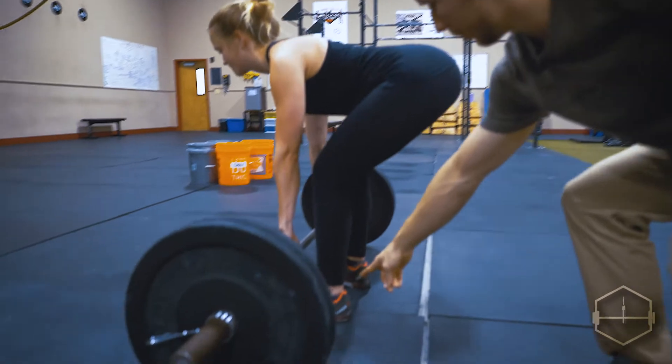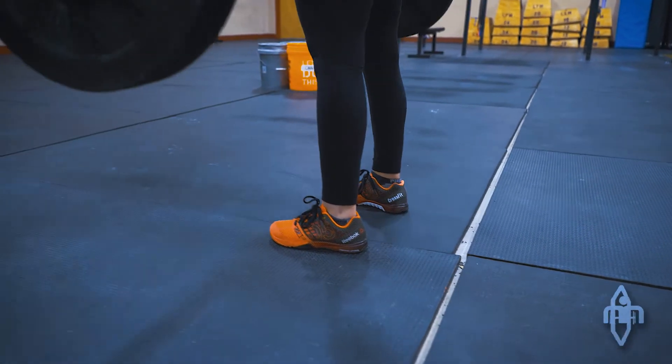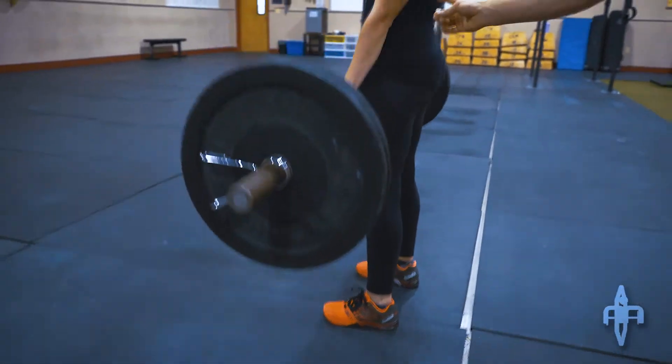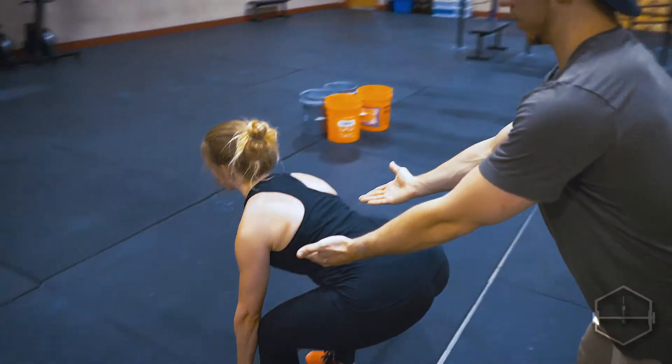She's keeping all that weight in her heels and the ball of her foot evenly distributed. That way she's engaging the quads, the glutes, the core, and the lats. Shoulder blades are staying back to really engage the lats.